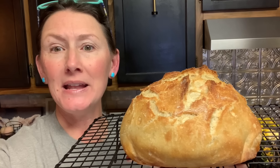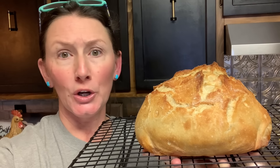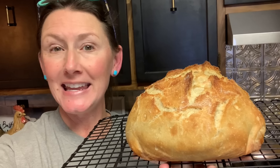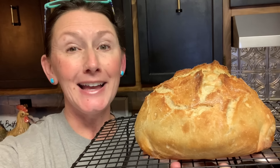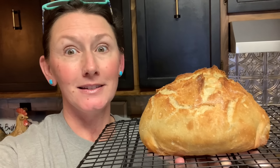All right guys, there she is! We'll slice her here in just a few minutes — I'm gonna give her a little more time to cool. Don't forget you can substitute bread flour or all-purpose flour for whole wheat flour; you're gonna love that version as well. I'll put the details down below in the description. Like, subscribe, and share — be sure to comment and tell me what you think, try this out, and don't forget to get your Dutch oven. We appreciate you being here, and we'll see you on the next video.